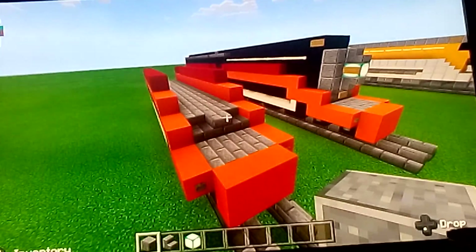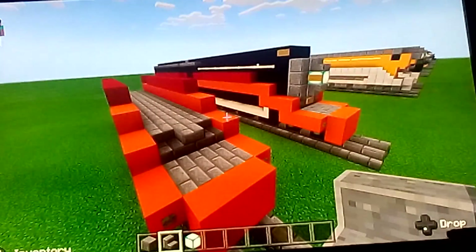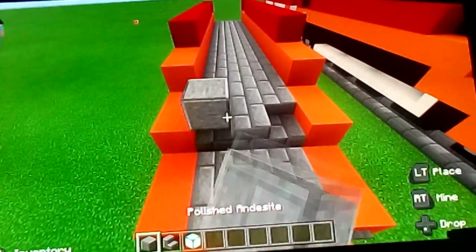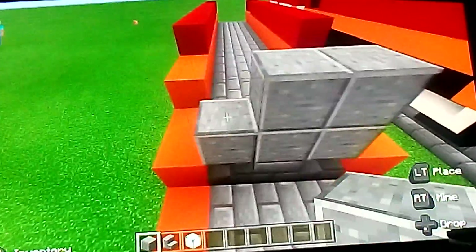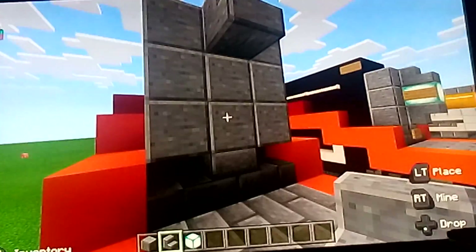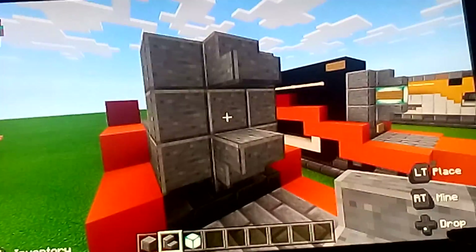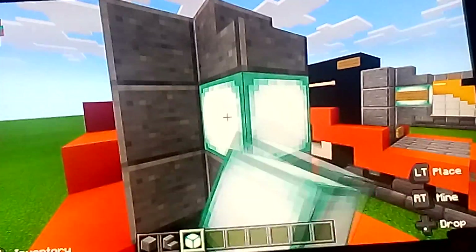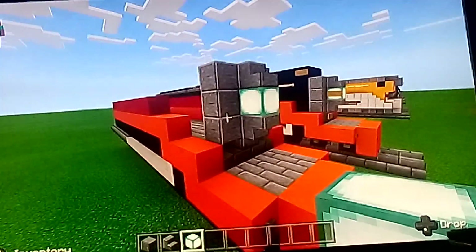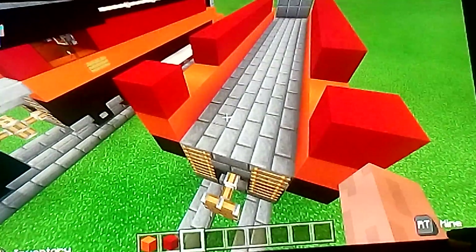Now we're going to make the front of the boiler using a new block from my Minecraft server — I'm not sure what it is — and a sea lantern. Put the blocks for the silver front piece, and put the new stairs; if you can't find them, you can use stone brick stairs instead. Put the sea lantern in the middle as the headlight — I copied this headlight from another YouTuber, comment below if you know the name.